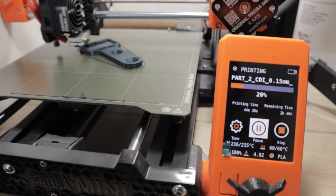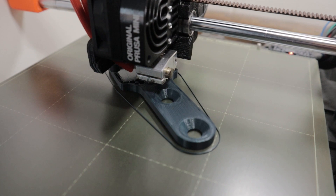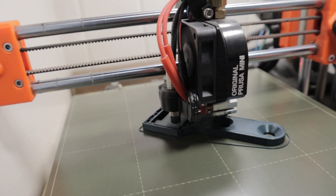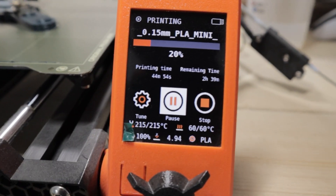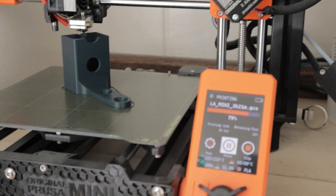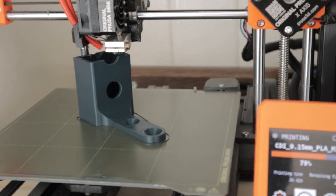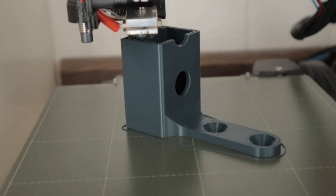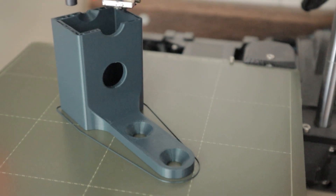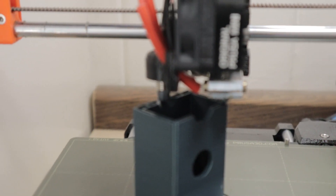We are now 20% into the print. The first layer went down well and now we're working on the lower section with the countersunk holes in the bottom, working its way around the CDI holder — two hours and 39 minutes remaining. Checking back in, we're at 79% with 42 minutes remaining, and the part is looking really, really good. Nice quality, the holes have come out nicely — I was a little worried about them, but they are spot on. They've come out absolutely wicked.